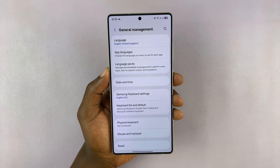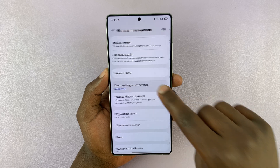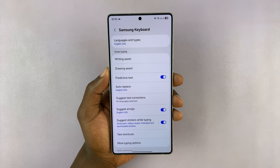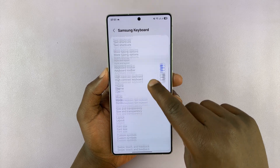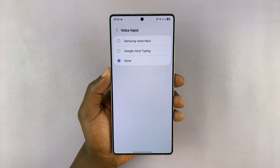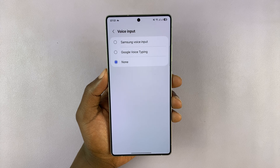Then under General Management, find Samsung Keyboard Settings and tap on that. Now this is assuming you're using the Samsung keyboard as your default keyboard. Under Samsung Keyboard Settings, if you scroll down, you should see Voice Input. Tap on that, and if it's set to none, that's why you don't see the microphone icon on the keyboard.